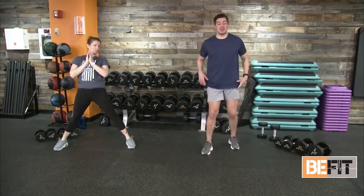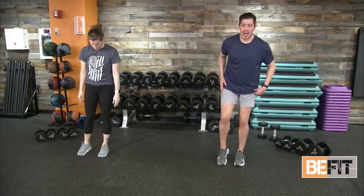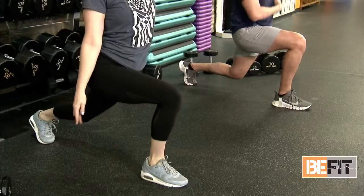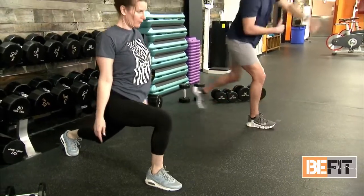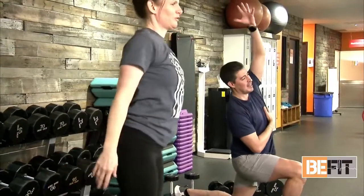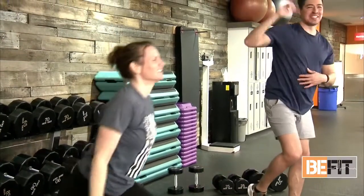Let's move on to a reverse lunge with an overhead reach. Take that right leg, extend it back, and the right arm goes up and reaches over to the left. Stand back up to standing position, resetting. Left leg goes down into a reverse lunge, left arm goes up and reaches over — feeling that stretch in your lat with the overhead reach. You can go as fast or sit in this movement as slow as you need. We're waking up our bodies, telling them we're getting ready to work.